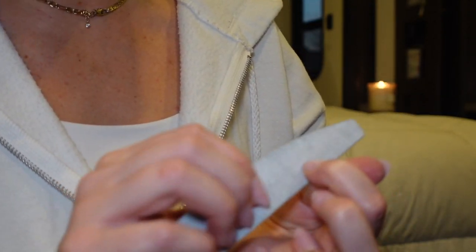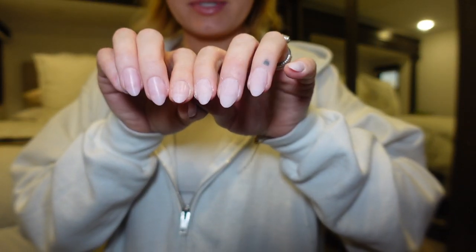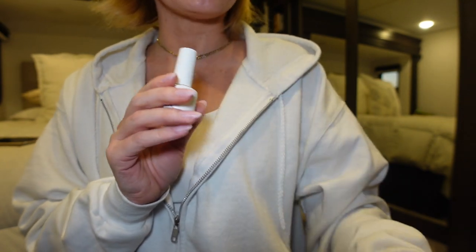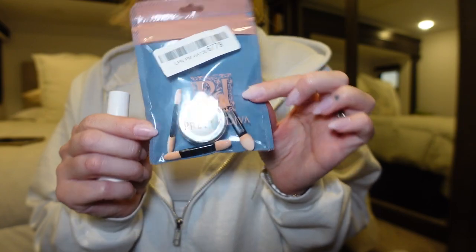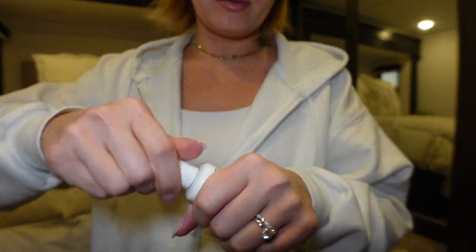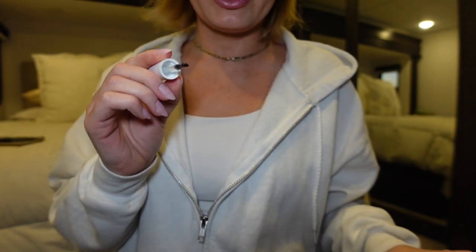I'm going to go ahead and gently buff the surface — you don't have to with these because they're already pre-buffed, but I'll buff them a little bit and also shape them just a smidge. Now I'm going to go in with my no-wipe top coat. You do need a no-wipe top coat if you're going to be using a chrome powder. I got this chrome powder off Amazon and I really like it — I'll link it down below. I'm going to apply a no-wipe top coat to all of the nails and then fully cure it.